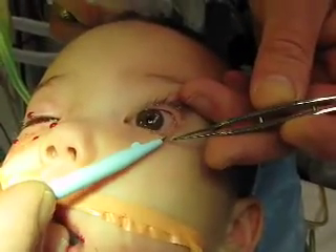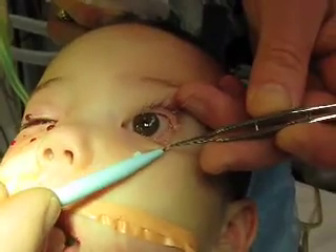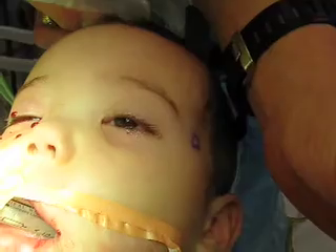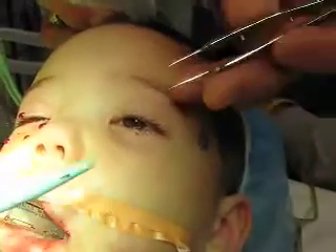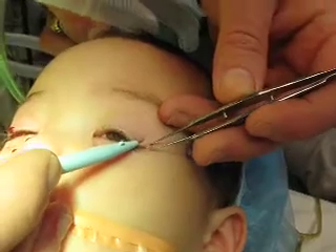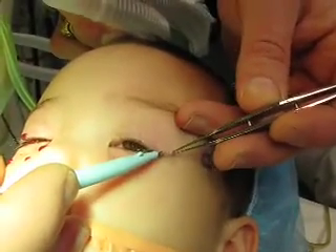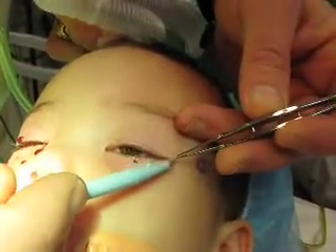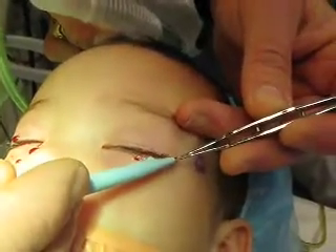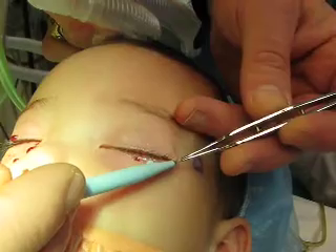Our immune system is not very effective at fighting warts mainly because the warts build their own castle. So we're going to knock their castle down. Part of getting it to bleed like this is actually allowing our own immune system to get to them.